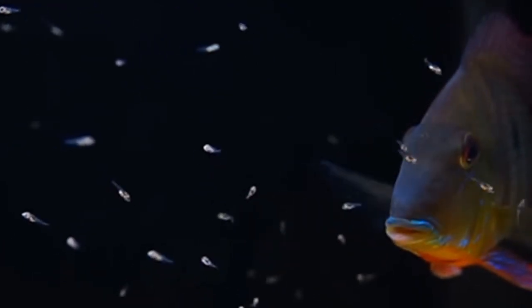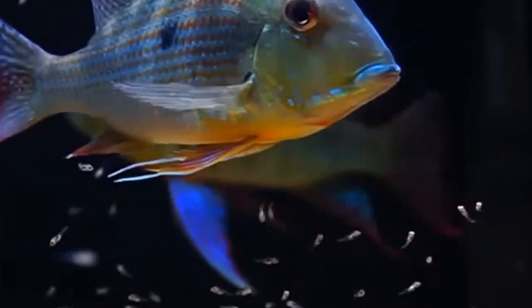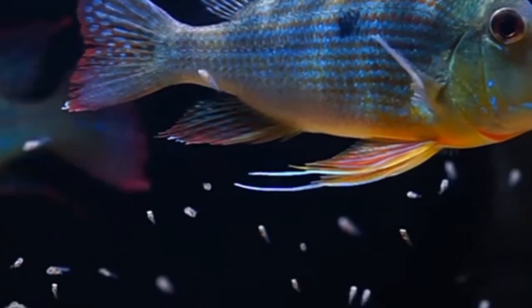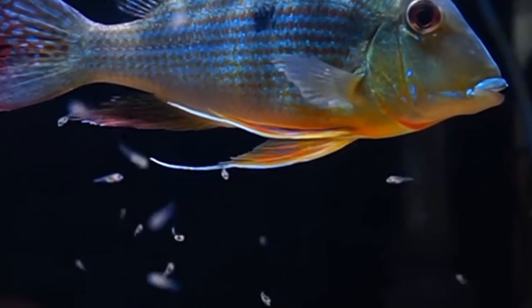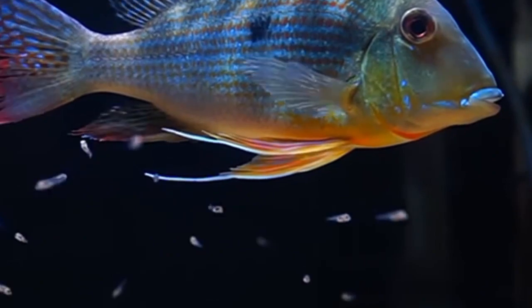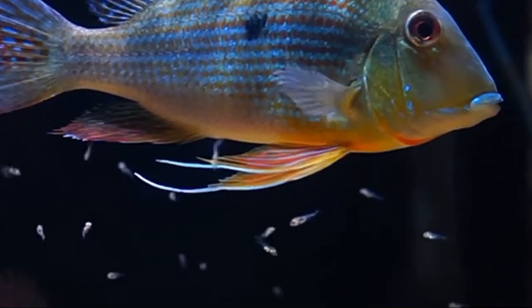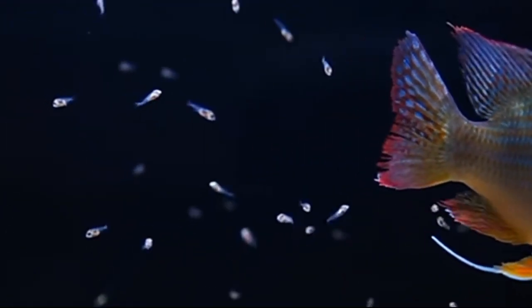When geophagus are ready to breed, the male will typically begin to display courtship behavior towards the female. This may include flaring his fins, displaying vibrant colors, and performing a courtship dance. The female will then lay her eggs on a flat surface and the male will fertilize them by releasing sperm over the eggs. After the eggs have been fertilized, both parents will take turns guarding the nest and fanning the eggs to ensure proper oxygenation.